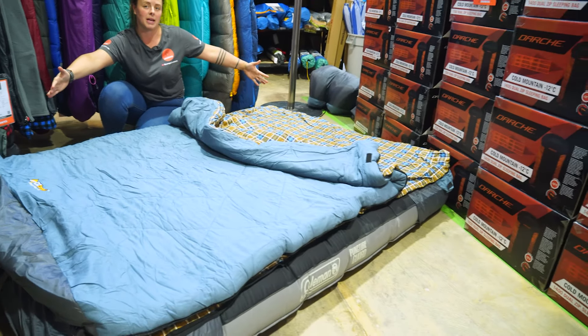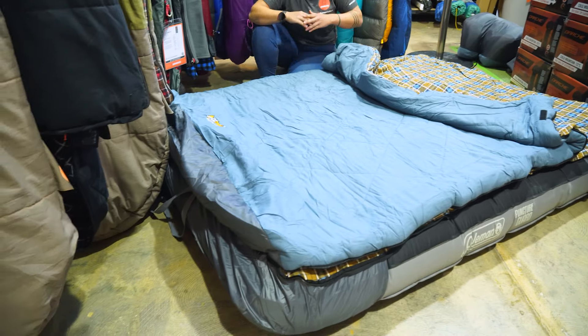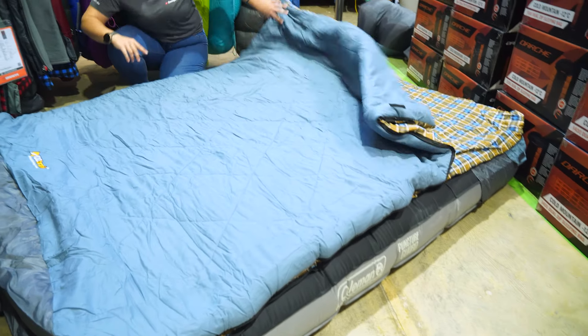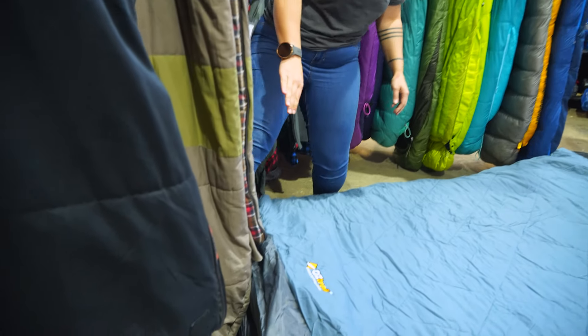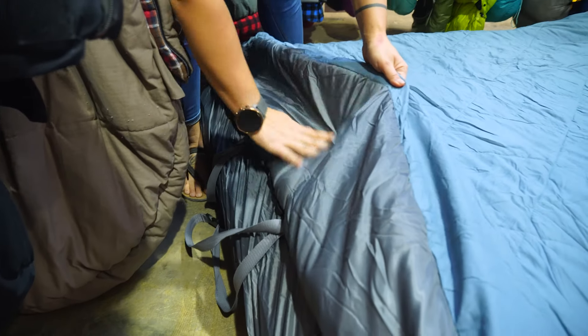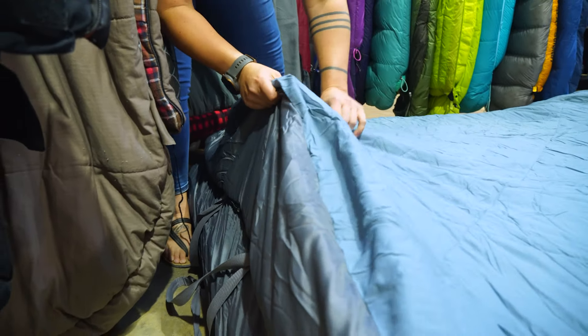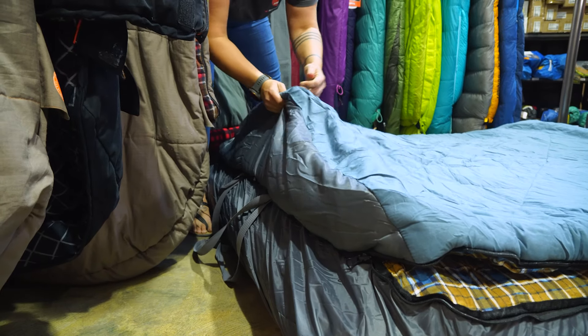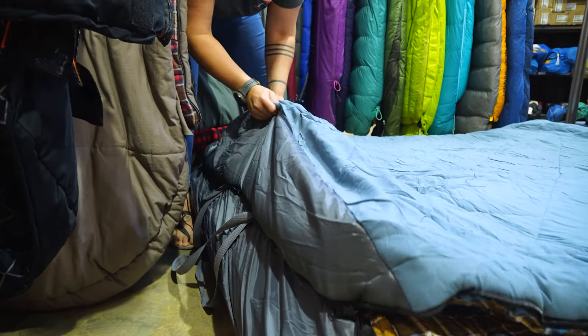Our measurements when set up are 200 centimetres long and about 152 centimetres wide. We've got a couple of features on the bag. The first one, down at the end here, we have this extra panel of grey fabric that essentially creates a 3D foot box construction.